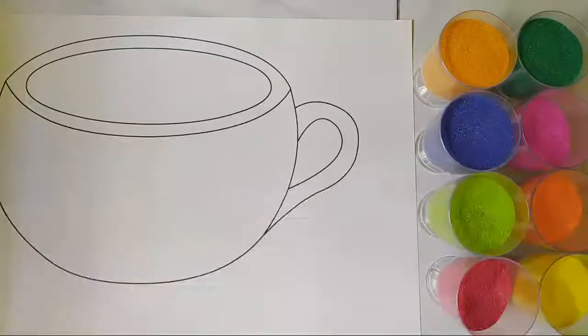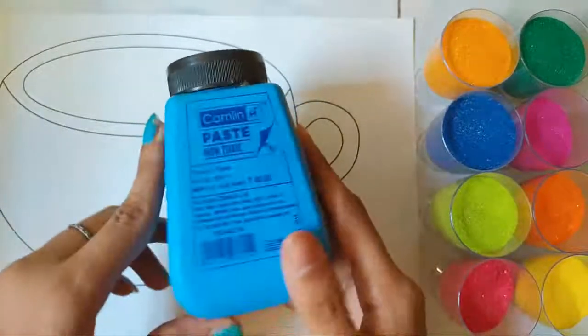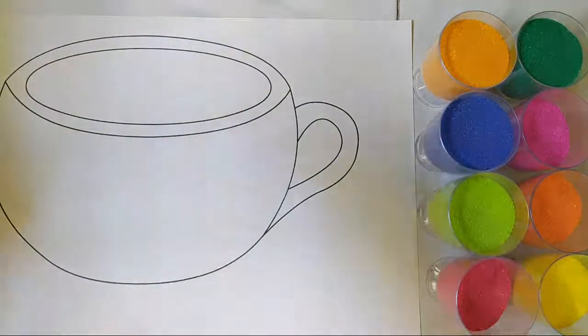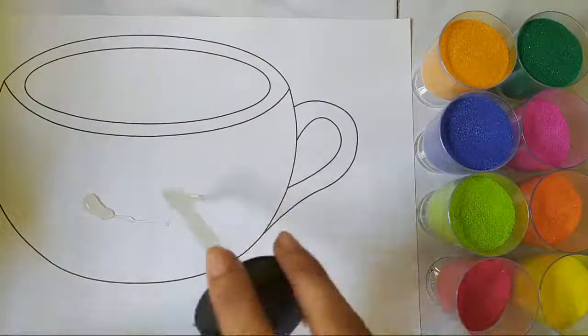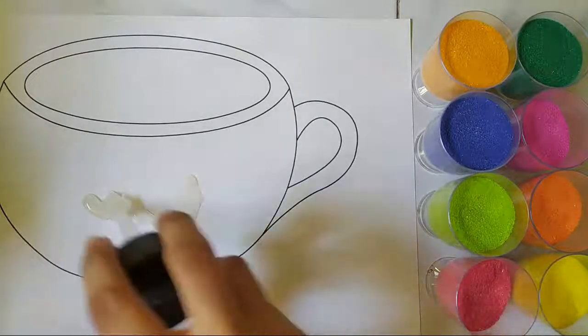It is going to be a cup. So let's get started. I'm going to be using this paste to first apply the glue over the surface. Since my wet surface is bigger than the usual one, I'm going to be taking plenty of glue and I'm going to be adding it.